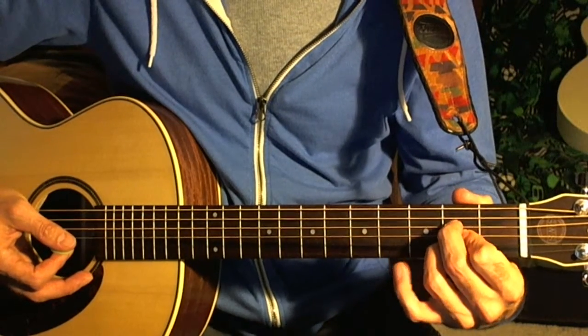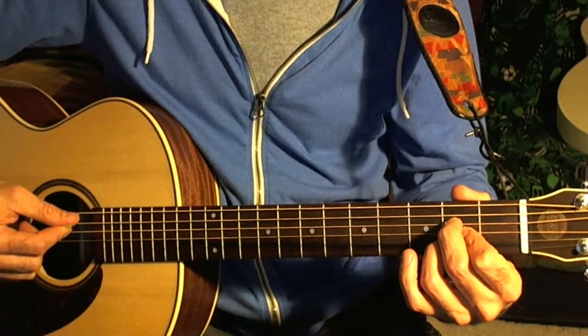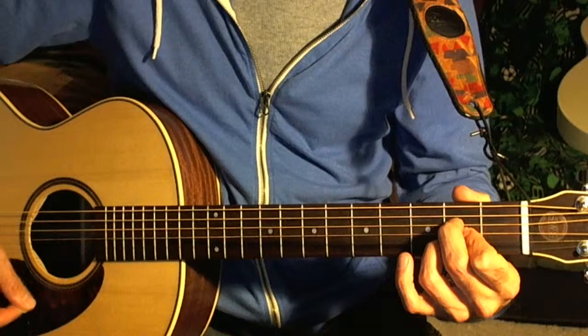All of them down. Let the first string just stay open. Pluck the A string and play all the notes. A.